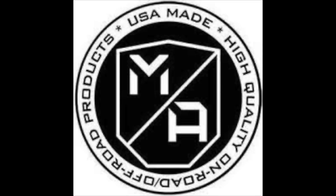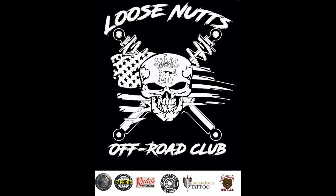Just a rad setup. All in all, pretty solid phone mounts. Check out Mob Armor at MobArmor.com. Thank you for hanging out. I'm Ricky Havoc, and this is Loose Nuts Off-Road.